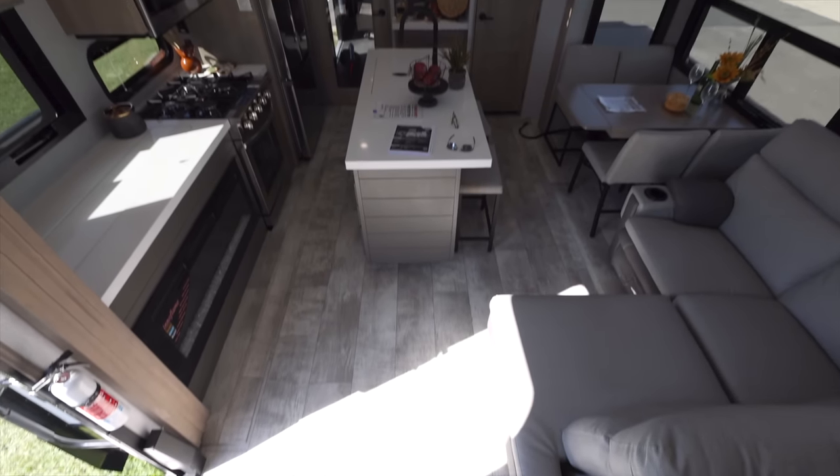We also had a suggestion about why don't they stop putting carpet in RVs - that happened a long time ago. There's no carpet in here. Flush floor slides all blend in and really make it feel more open.